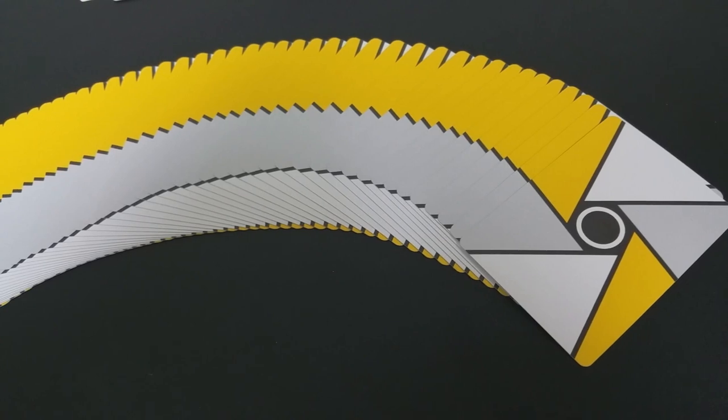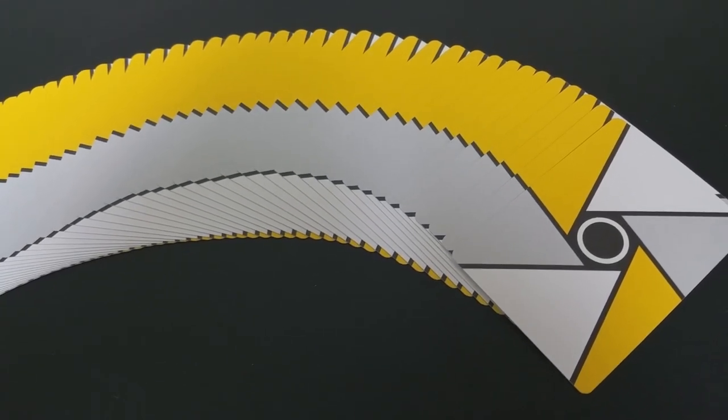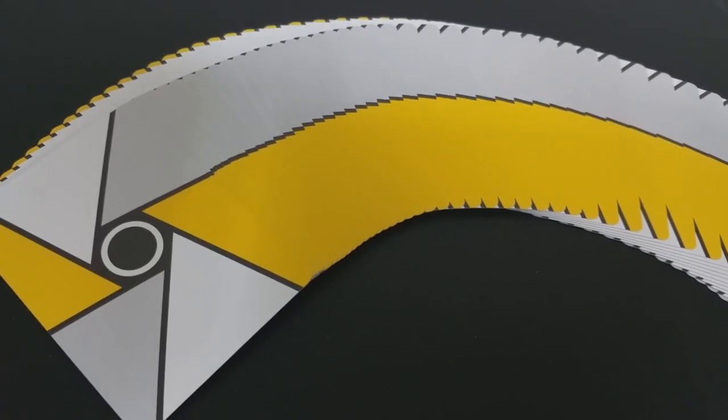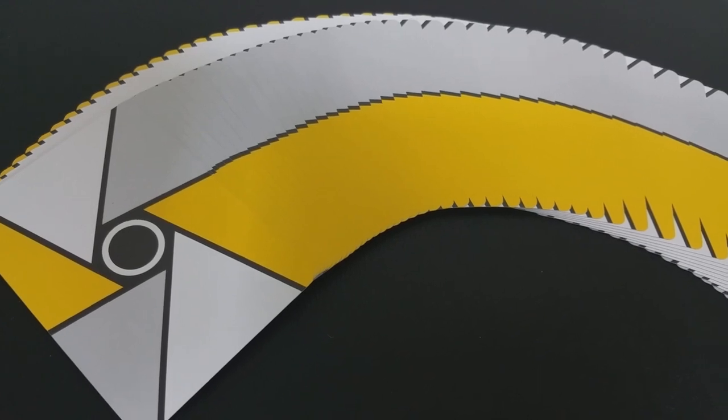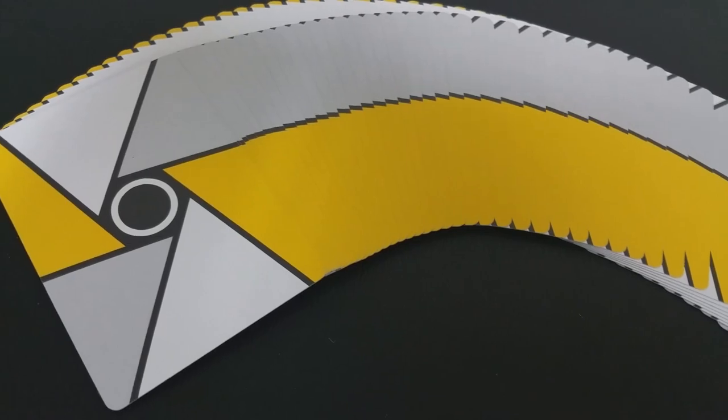With the deck spread out on its face — so if you were doing a fan towards your spectator — you'd have that yellow splash going across. Then if you switch it up and did a left-handed fan, you'd have that little splash of gray going in the opposite direction. It's really cool that it gives you two different options.